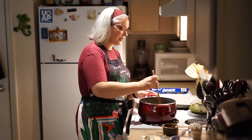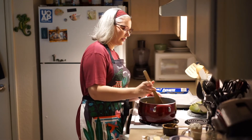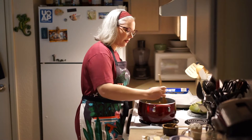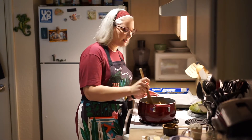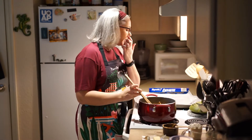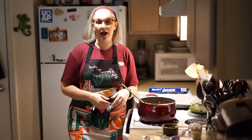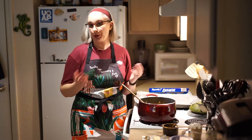Just keep stirring and make sure that nothing burns or sticks. Now while all this is melting, if you haven't already, go ahead and prepare cookie sheets with some wax paper. I already got mine done. I don't ever remember how many I'm going to need, so I just did three.